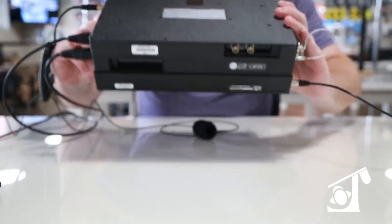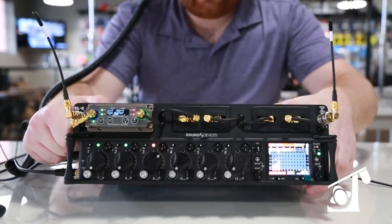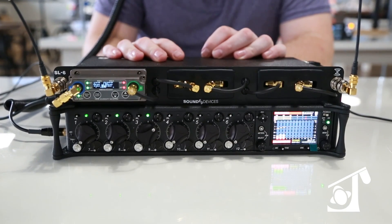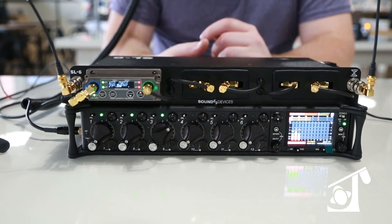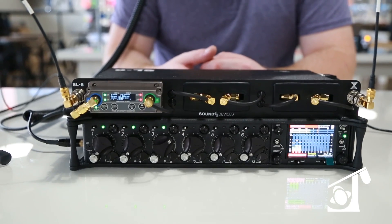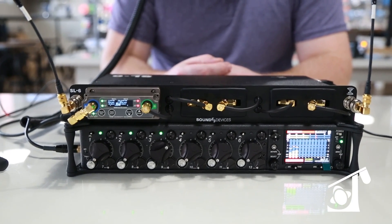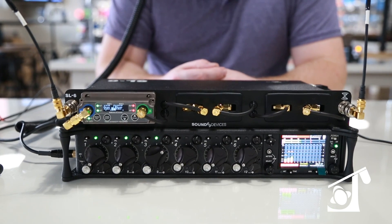As you can see, there are no physical cables visible connecting this unit. Though there is one cable mounted on the rear or the underside of the device that allows it to connect to the 688 — it's a small ribbon cable. So when this is in your bag, it's a nice, very clean setup.